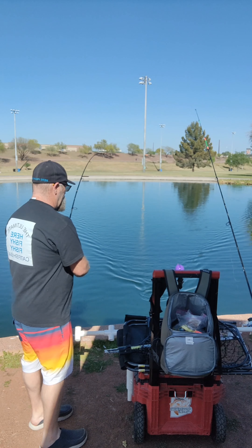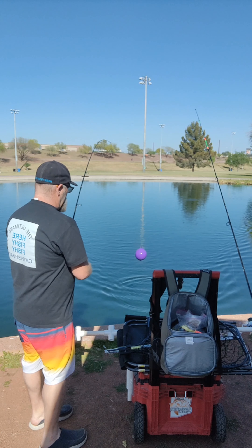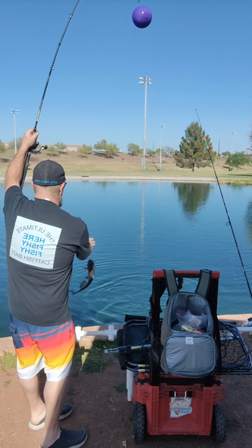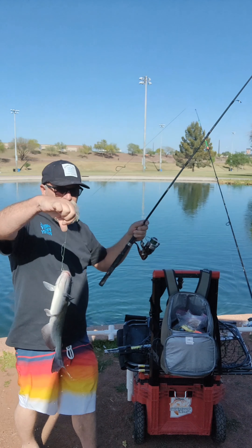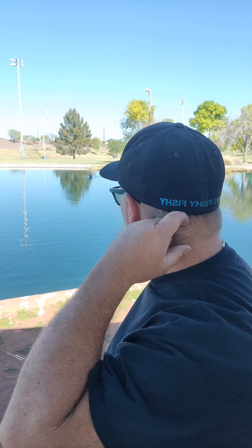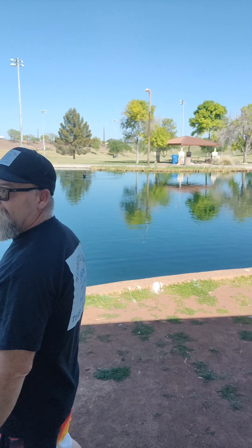Little guy. Gotta be a little guy. But little guy is better than no fish. Got the skunk off the bank. See what happens. Catfish number two, about ten minutes apart. Hopefully it stays like that all day — a few hours.